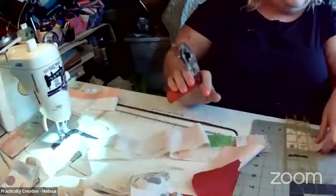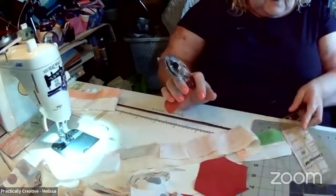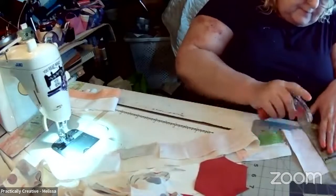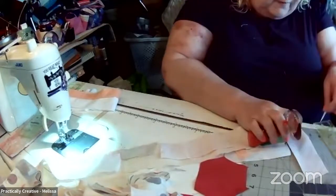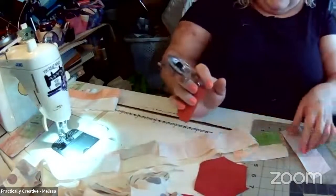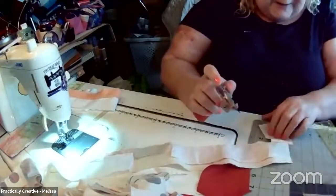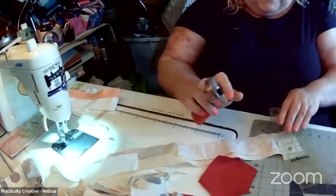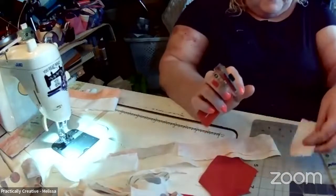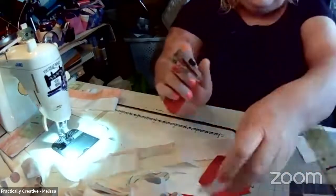I'm just trimming ends — anything that's big enough I'm throwing back into the sew-it-up pile, anything that's not big enough I'm getting rid of. Considering I'm pretty chintzy with my fabric, small bits can go in the garbage. But bigger scraps I probably won't toss. I have some hexies left from doing my hexi coasters last time — I'm going to keep those and probably use them in this.